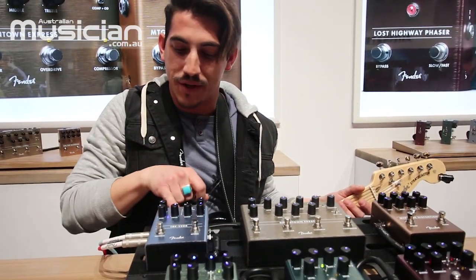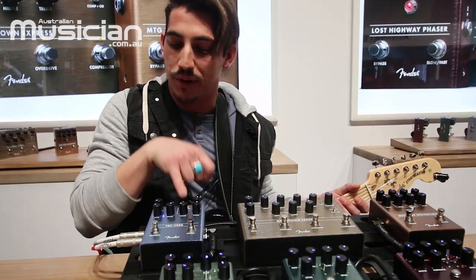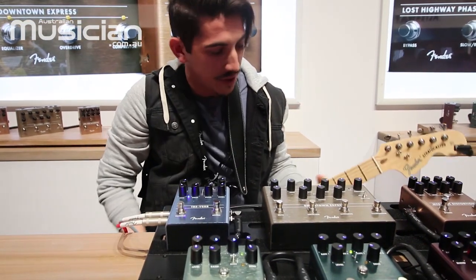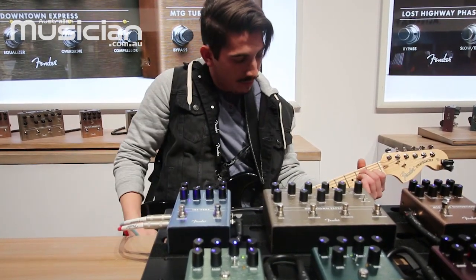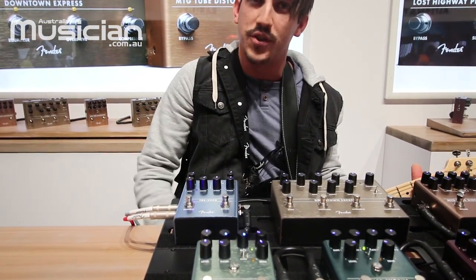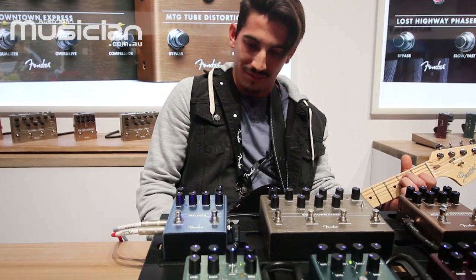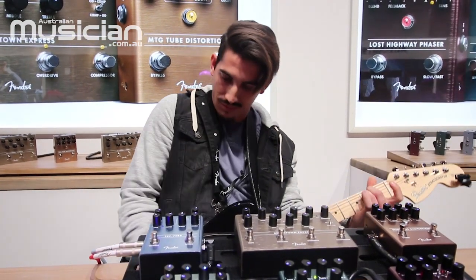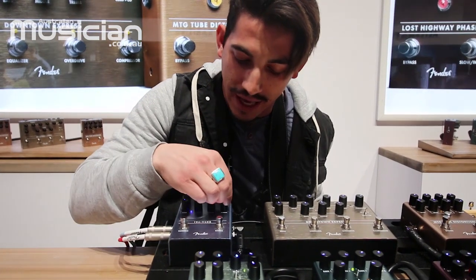Finally, going into the Tray Verb — we've got basically three different types of Fender tremolo and three different types of Fender reverb. You've got optical, bias, and harmonic on the tremolo side, and 63, 65, and a plate reverb on the reverb side. So you can dial in some really classic Fender amp tones in one box. There's the optical tremolo — switch to the bias for a little bit smoother sounding. There's kind of your Fender amp tone in a box if you will, plus a cool plate reverb setting for some really nice long ambient spacey-sounding stuff.